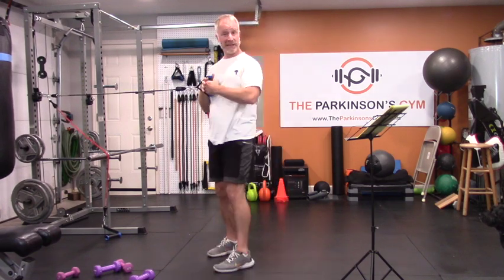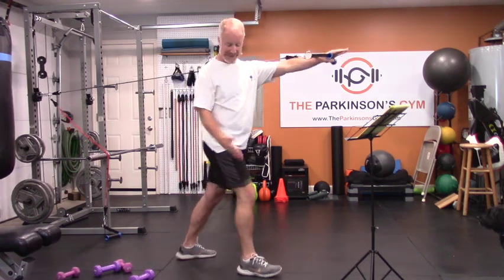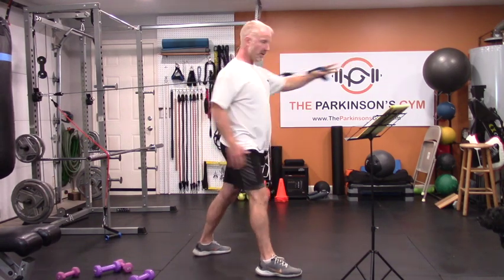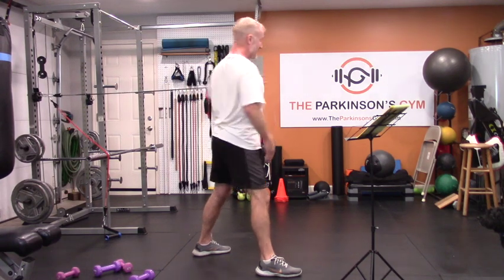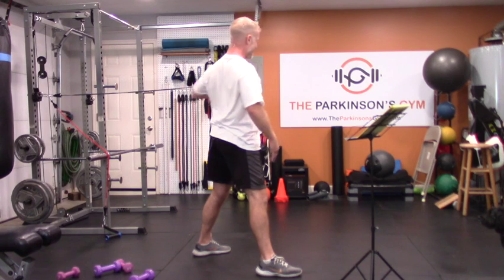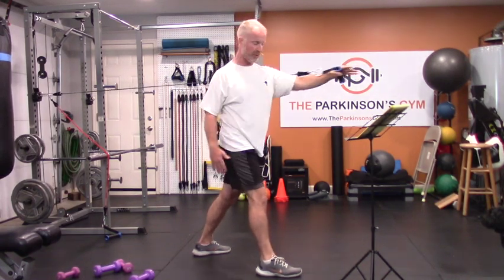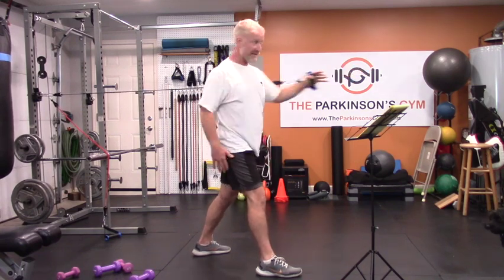Exact same thing on the other side — rotate and push. You're kind of in a boxer stance here. I want this pretty light — this isn't heavy-duty yet. This is very light to medium resistance, just to get some warmth and get stuff moving around inside of your shoulders. You can even do 12 to 15 reps. All we're doing is warming things up.